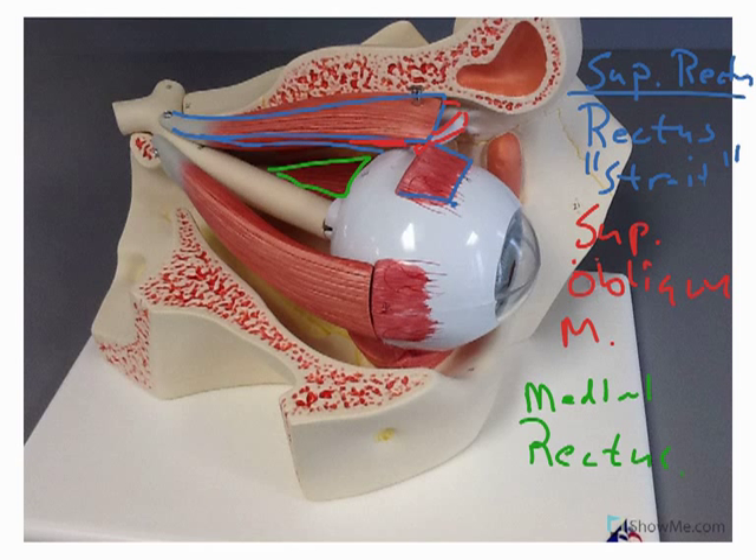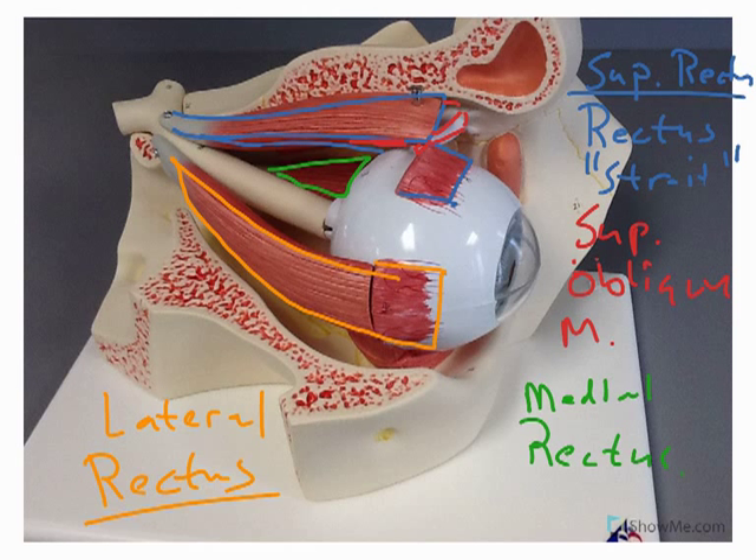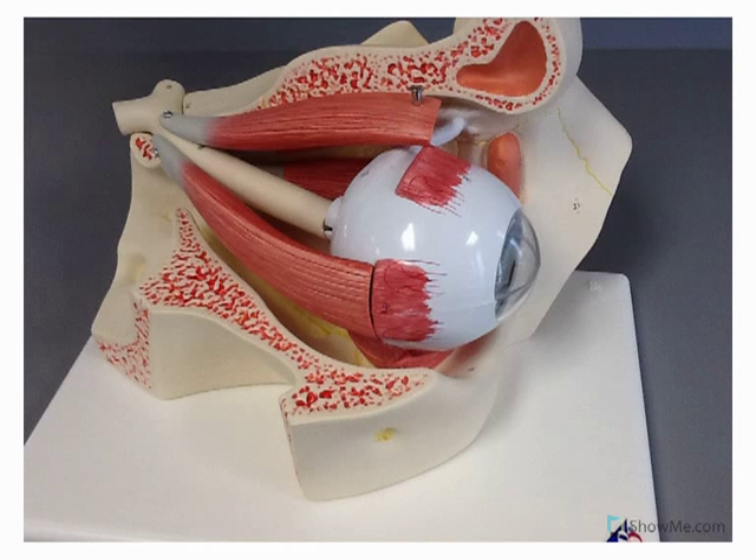We are looking at a lateral view of the eye, so this muscle here would be the lateral rectus. We have drawn this several times in lab, very much like this. The only one we can't see too well here — we can see the inferior oblique there fairly well. And you can see those structures all very well, the muscles of the eye.